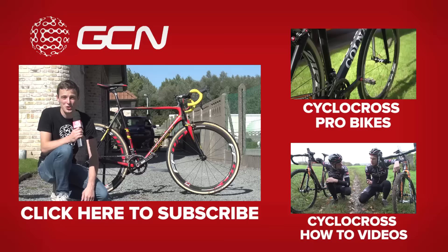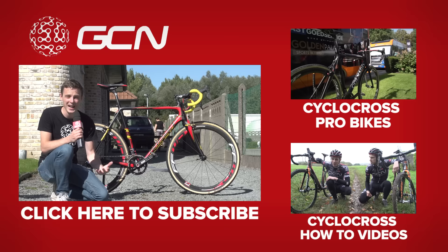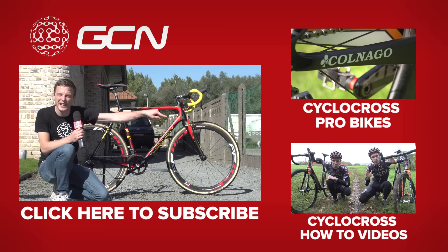If you want to see more cyclocross pro bikes — and we're absolutely certain you do — click right there to get to our full playlist. And if you'd like to learn how to ride cyclocross like a pro, we've got a bunch of how-to and tutorial videos to help. To subscribe to GCN and get more great bikes like this, just click on the Belgian Champion paint job.